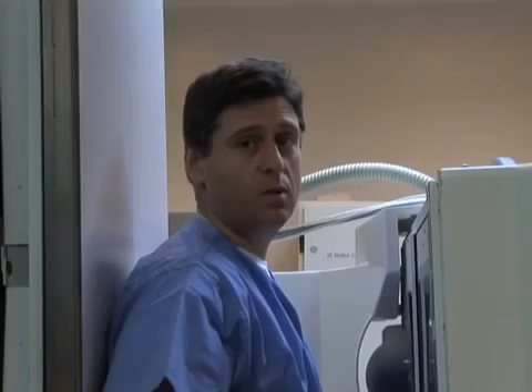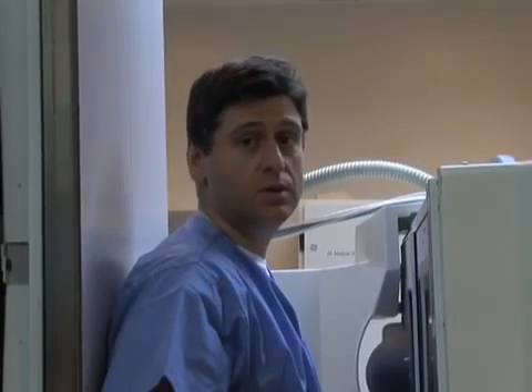Hi, I'm Dr. DiPirio with the Bariatric Medical Institute of Texas, and today I thought I would demonstrate what it means to have a barium swallow. This is something that we often order on patients, either pre-op or post-operatively, and so I thought I would demonstrate this this morning.